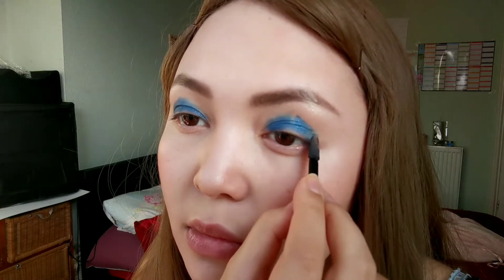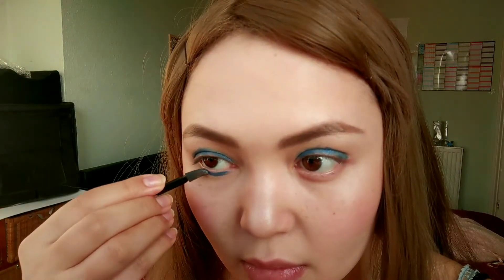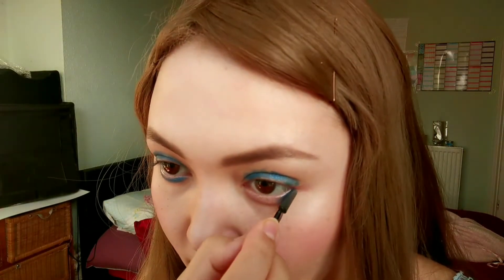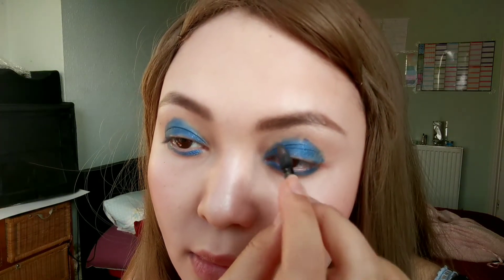We're trying to make a circle, concentrating the pigment closer to the eye so it's more pigmented there. Now putting the exact same color, Midnight Bolt, at the lower lash line, filling it in and making sure to join them up. Then taking it all the way onto the inner corner.